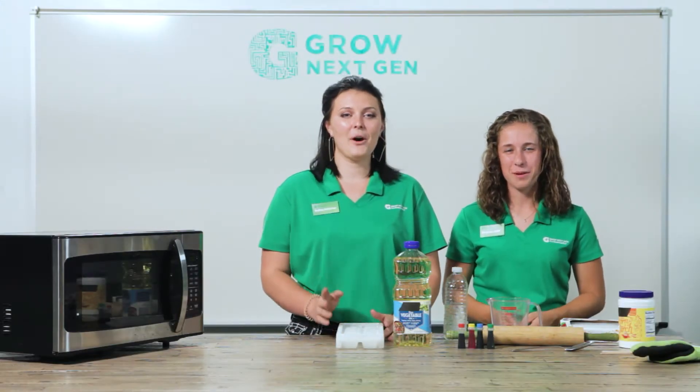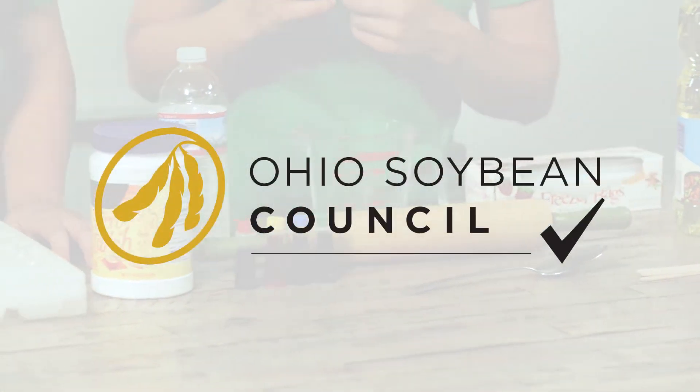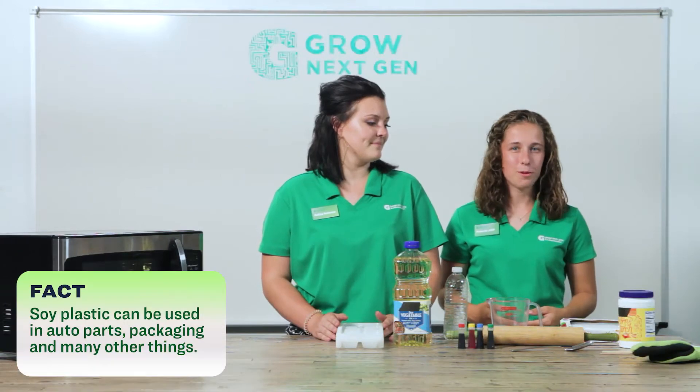Hi guys, I'm Mackenzie and I'm Audrey. We're ambassadors for Grow Next Gen, sponsored by the Ohio Soybean Council, and today we're going to be making biodegradable soy plastic.